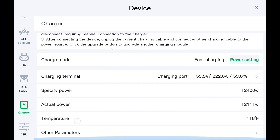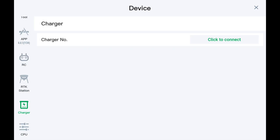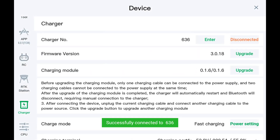We actually have Bluetooth connected to this charger. We'll hit disconnect, confirm. All right, now we're disconnected from the charger. So we come in here to connect, hit scan — and now it's connecting via Bluetooth from the remote to the charger. We can see all the information.